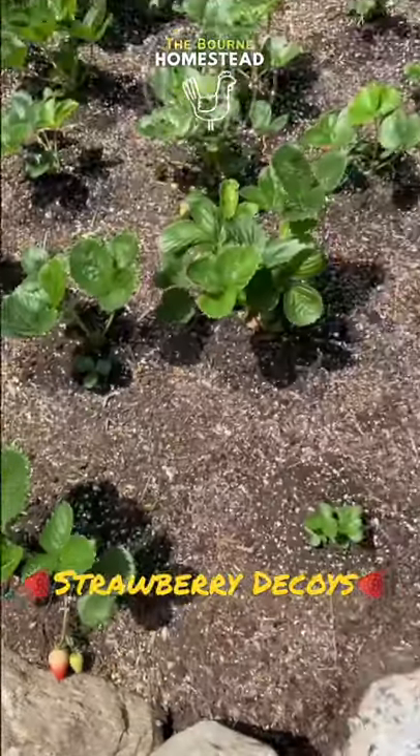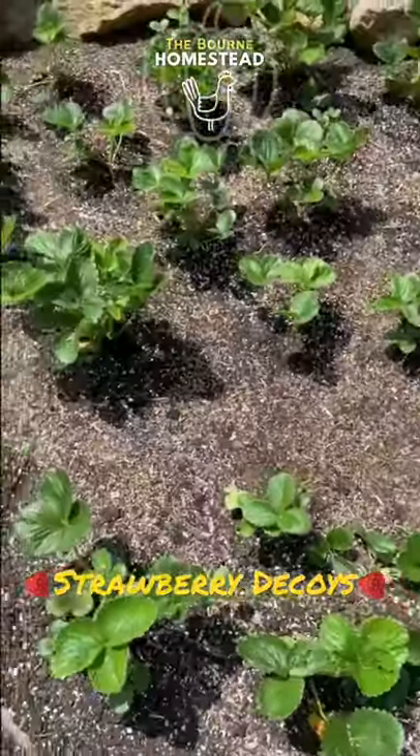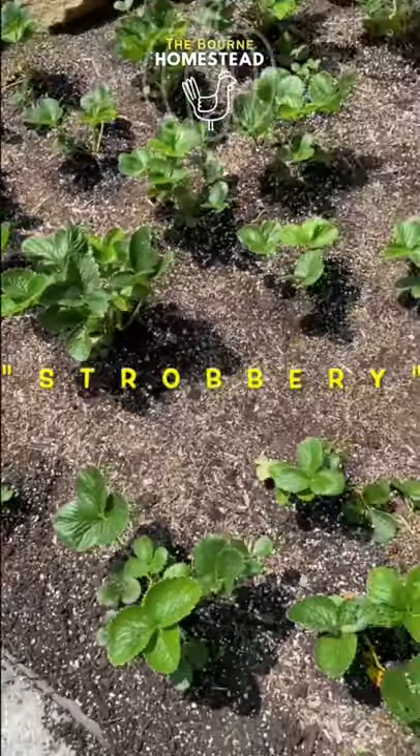This is our new strawberry patch. Lately there's been a lot of strawberry theft. We've been victims of it. Look, something ate these strawberries and they just leave their garbage.